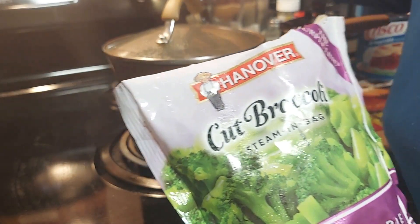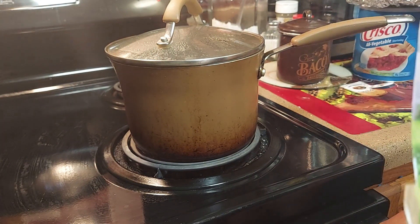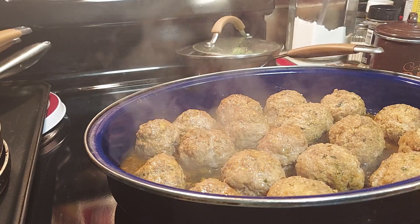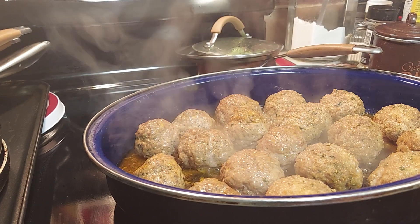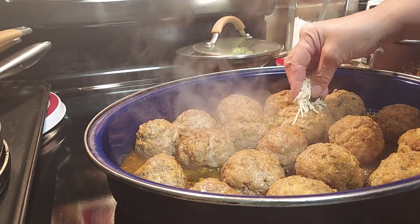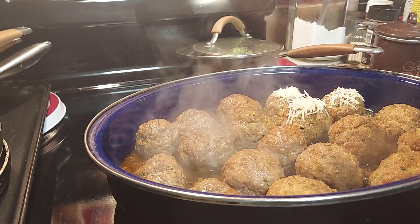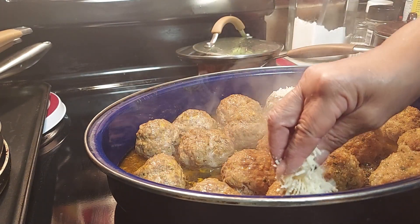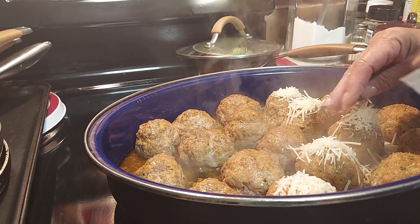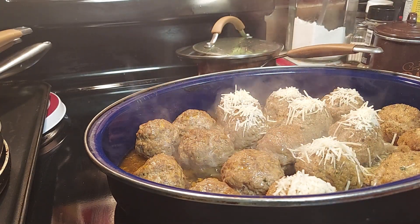On the other burner, I'm going to use some cut broccoli — classic vegetables. They're good, they're not going to take long, so I'm going to put them on low and cook them with a little butter, salt and pepper. This is what they look like. Now I'm going to put the meatballs back in for two minutes and put Parmesan on the Parmesan ones — Parmesan cheese on the outside since we've got Parmesan in the middle of them. We'll leave some without Parmesan cheese for people who don't like it.